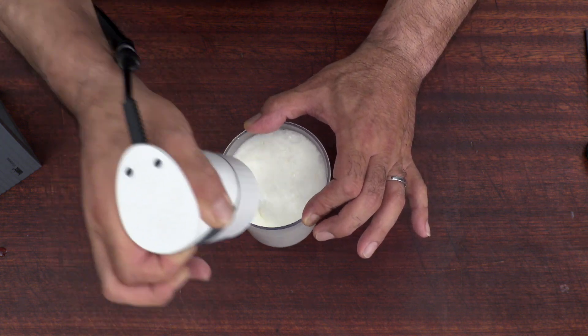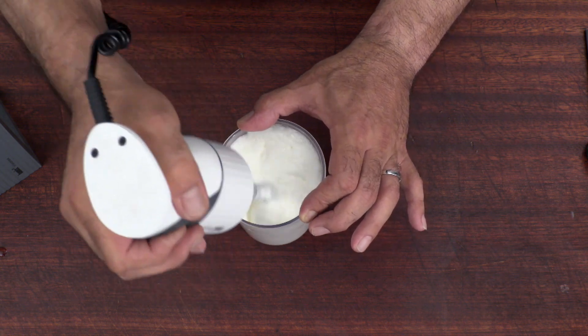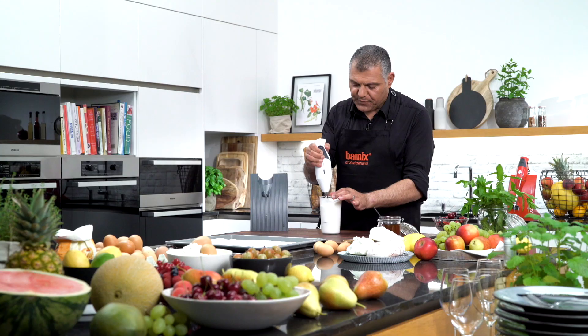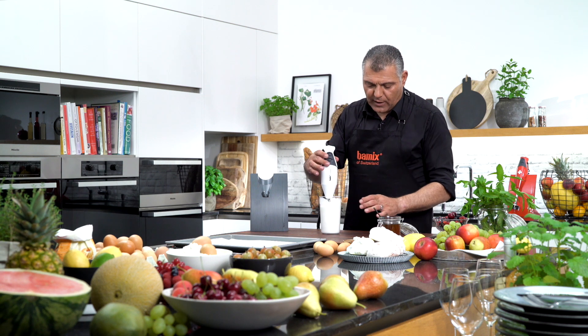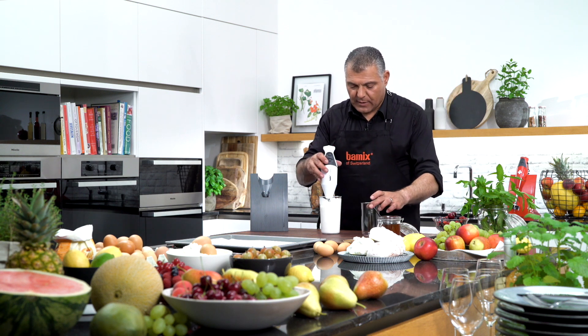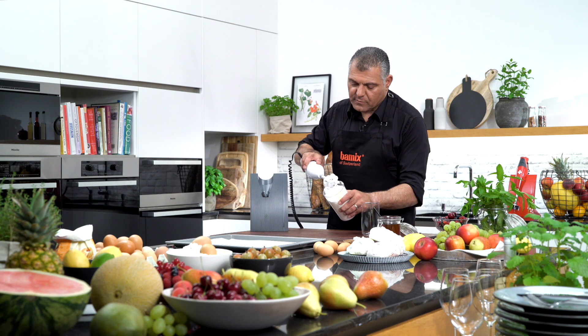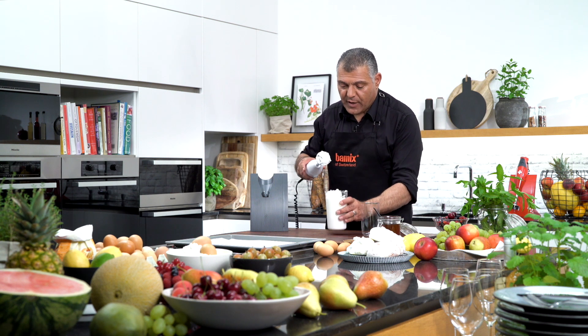Just make it a little bit more stiff. You can also go to the high speed a little bit. Now what we do is put a little bit of sugar inside. We'll split this into another jar — I will do one with sugar and one with cacao.